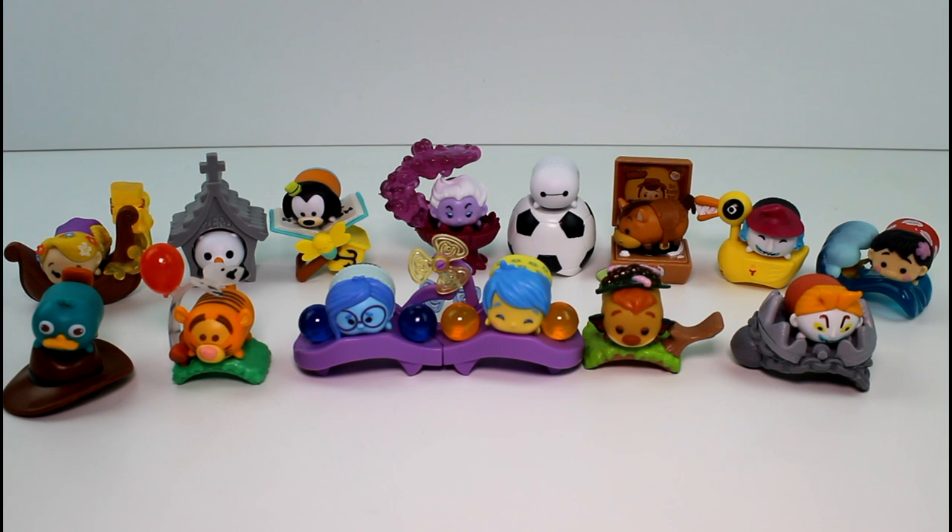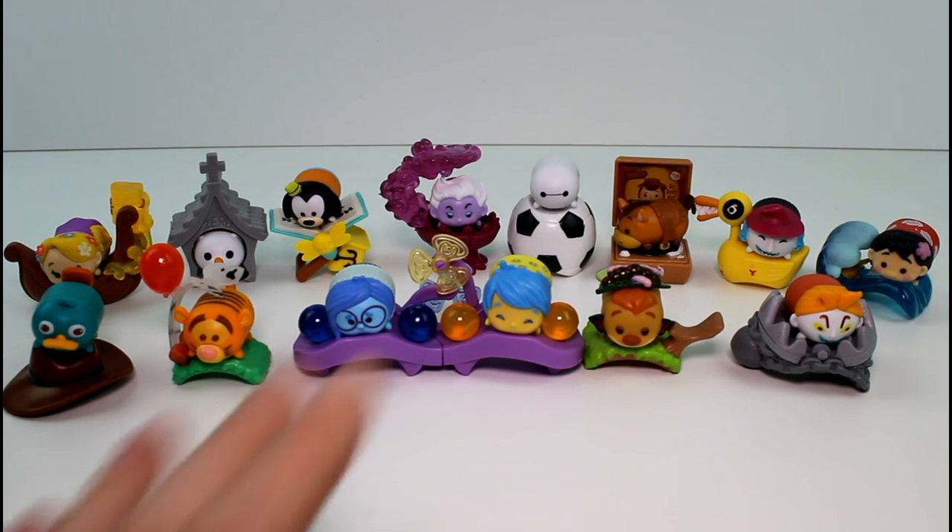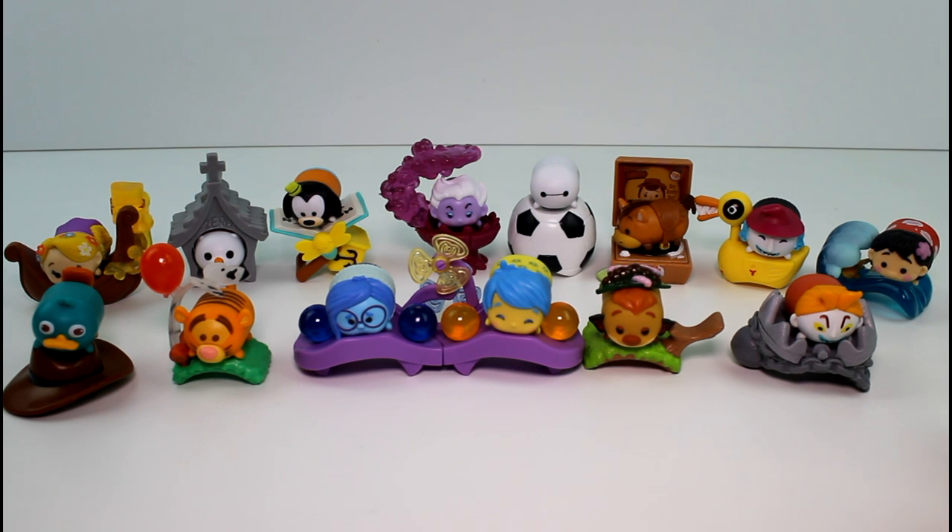Okay guys, these are the ones we got. We got all but one — Lotso. So sad. We did get fourteen out of fifteen, with ten duplicates unfortunately. If only I could trade all of those for a Lotso. But anyway, it's fine. We can add some more Series 4 Stack Packs to the big blind box and hopefully we will find him someday. Thank you guys so much for watching — make sure you give this video a thumbs up and don't forget to subscribe. I will see you guys next time. Bye!